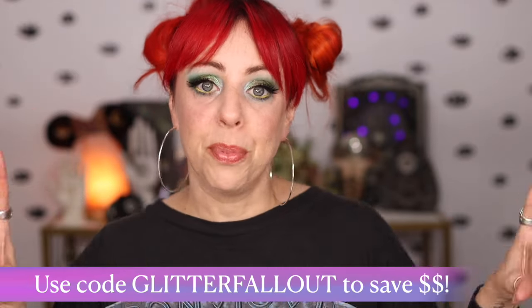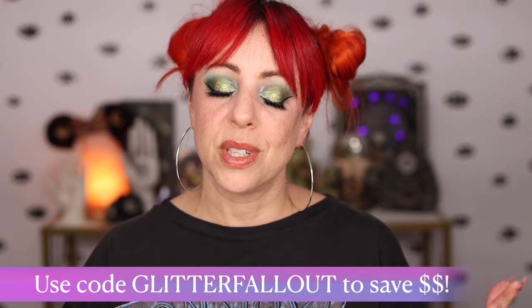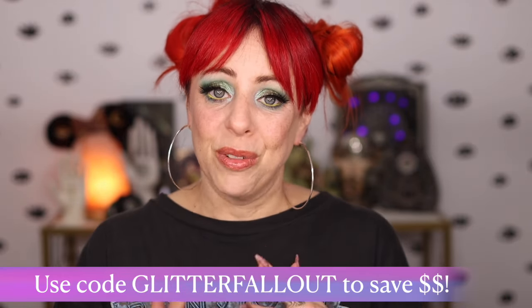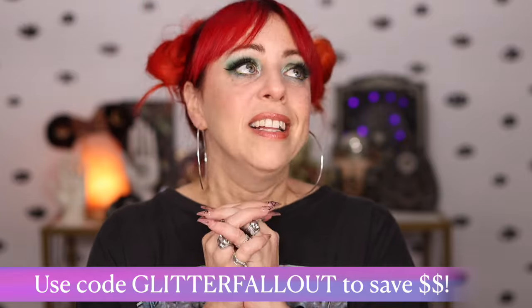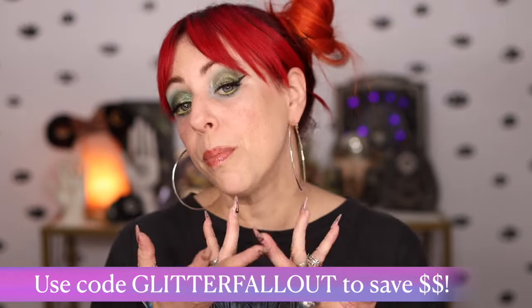Let me know what you think down below. You can get a discount on this collection with my code if you decide to use it — thank you so, so much, that really helps out my channel, and it warms my heart every time I get a notification that one of you has used my code. If you like this video, I would love if you'd give it a thumbs up, comment down below, share it, or subscribe if you haven't already. You can follow me on Facebook, Instagram, and TikTok — those are all Glitter Fallout. As always and forever, you are super freaking rock stars. I love you so much with my whole heart and I'll see you in the next video. Bye.